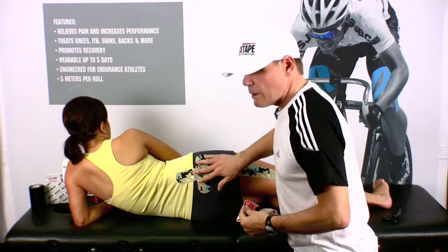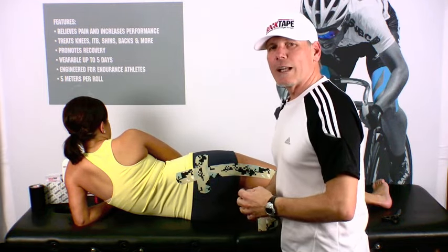If you apply tension to the tape ends, the tape will pop off, so that's why we don't apply any tension. And that's how easy it is to tape for sciatica using RockTape. Go out there and have some fun.